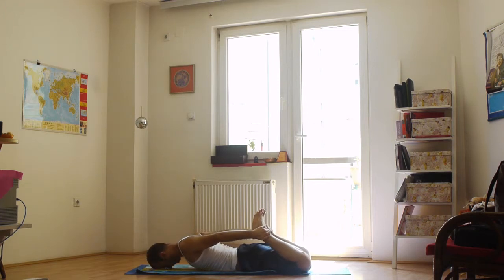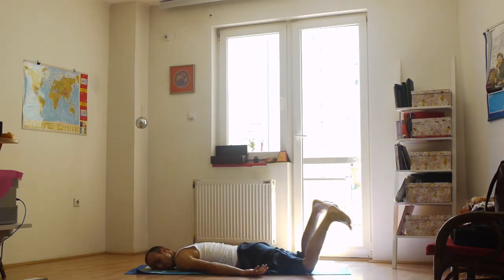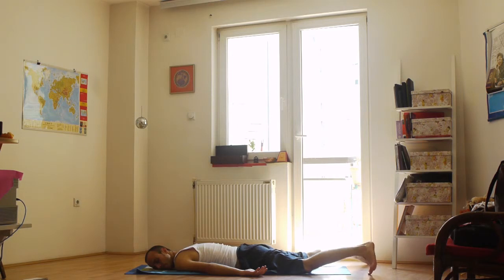After the eighth breath, release the pose slowly and return to the beginning position. Relax with a couple of deep breaths.